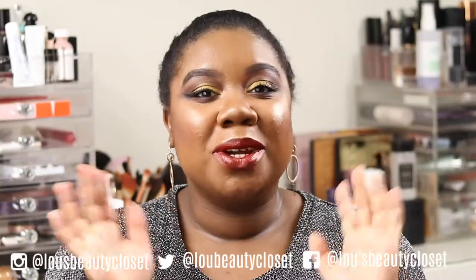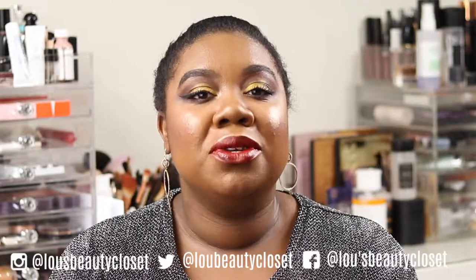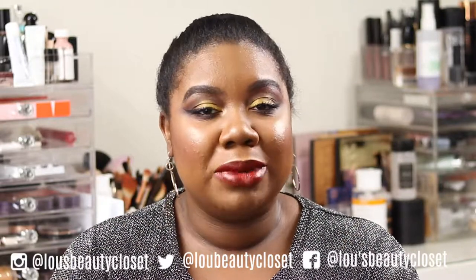To see how I got this look using the Mecca Max All Eyes On New eyeshadow palette, keep watching. Hi guys, welcome back to This Beauty Closet. If you're new, hi, I'm Lou. I post weekly beauty, luxury and lifestyle videos. Be sure to hit the subscribe button down below and ring the bell so you don't miss any videos.